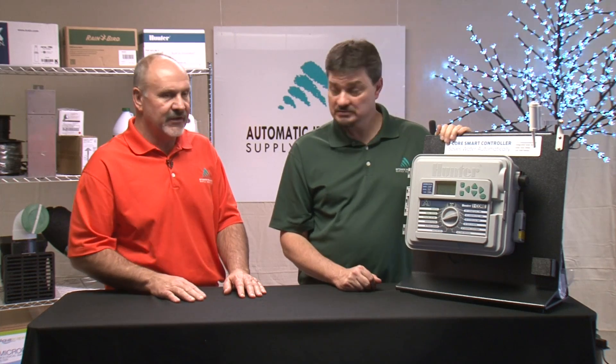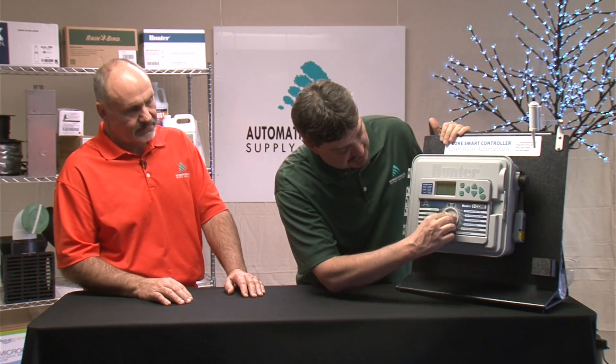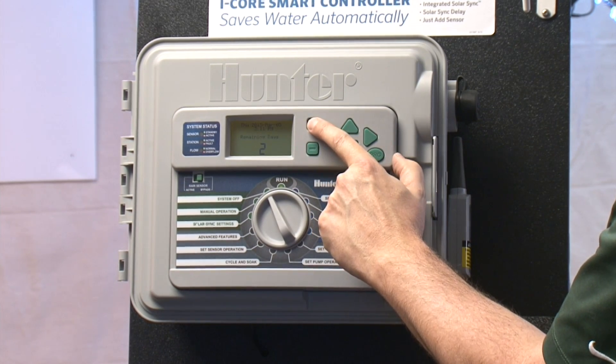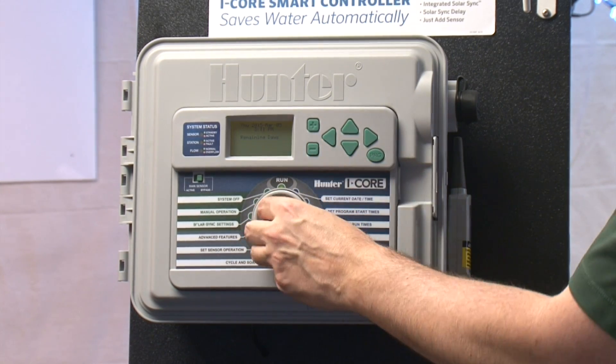There are also a few hidden features that aren't readily apparent from the positions on the dial. If you turn to the off position and hold the plus button, it will actually set up a rain delay. So say you get a big rain event and you want to turn off watering for a week — you can set it to not water for seven days, or anywhere up to 180 days if you want.